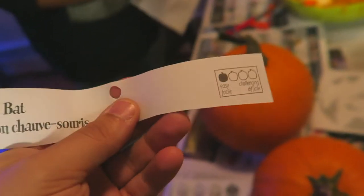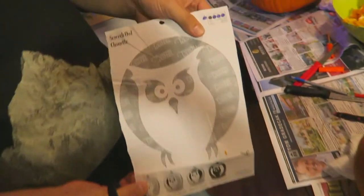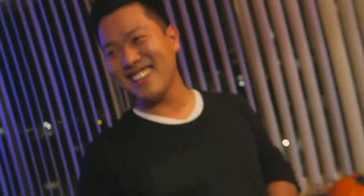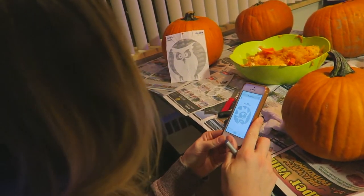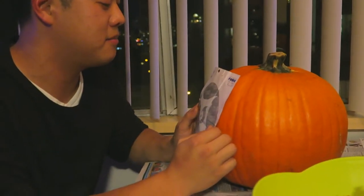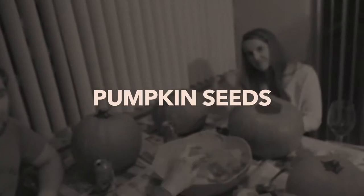Mine's nice and easy, mine's just one. How many do you have? Five — did you just draw that fifth one in? She's going off the mat. You can download your own — they even have a projector version. For the seeds, we'll salt and roast them. Everything else goes straight to the green bin unless someone wants to try and make a pumpkin pie.